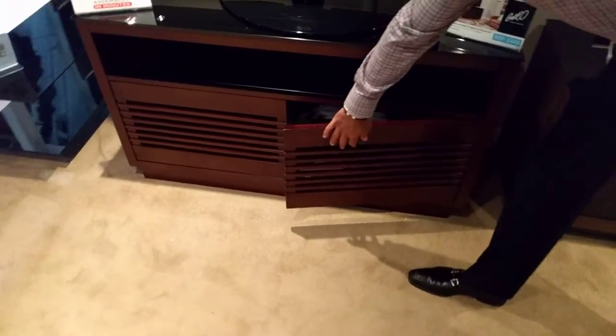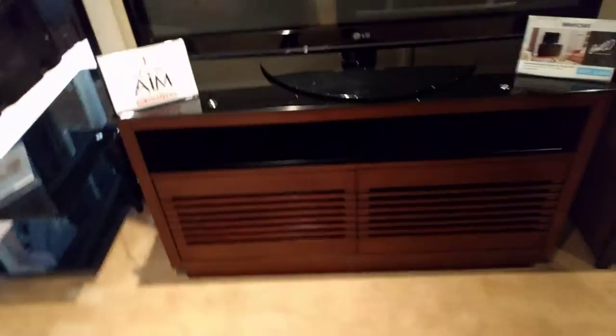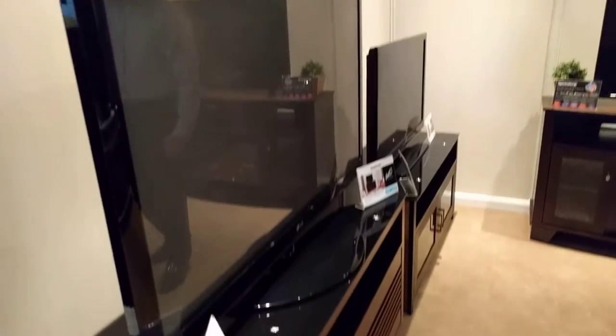The slatted doors open for additional storage. This piece is 50 inches wide and can accommodate a 55-inch flat panel.